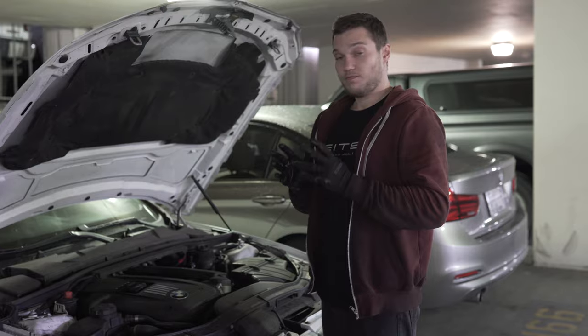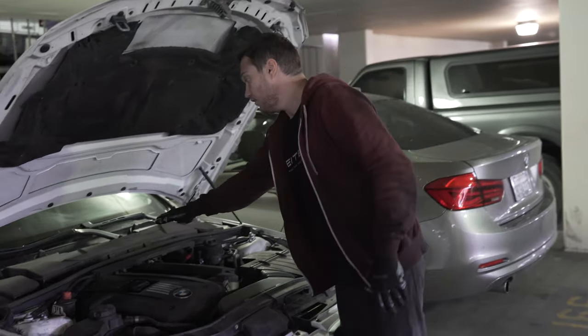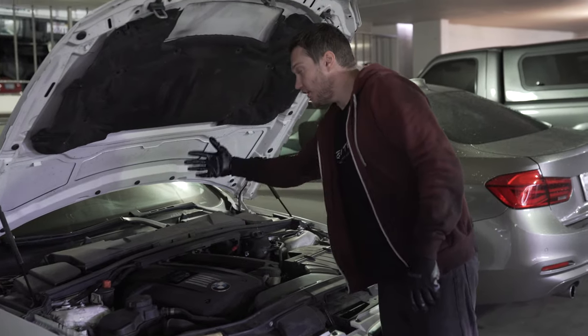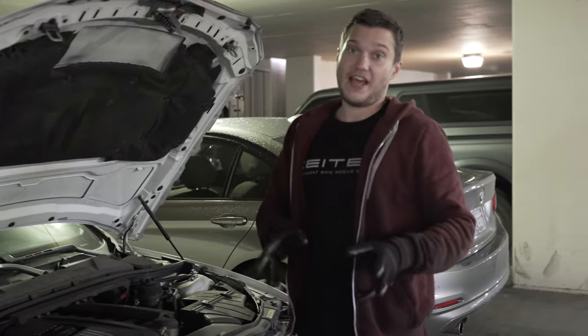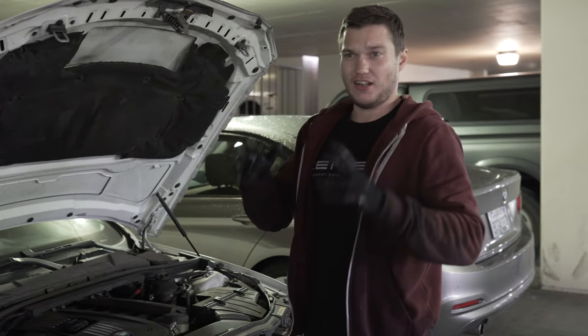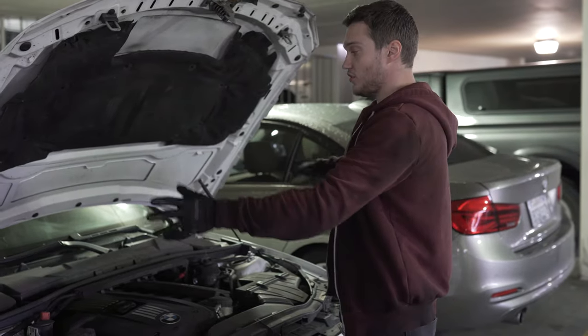Let's get to it. First thing I'm gonna do is remove all the plastic — the cabin filter housing, engine cover, air filter box. For that you can click the video, I'll put it in the description below. We have a special one to remove just all the plastic.